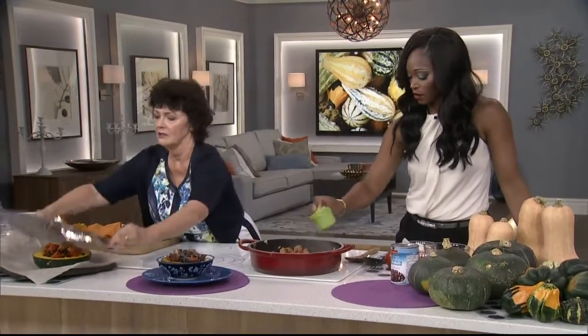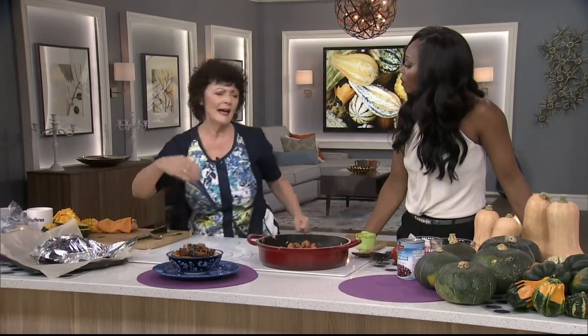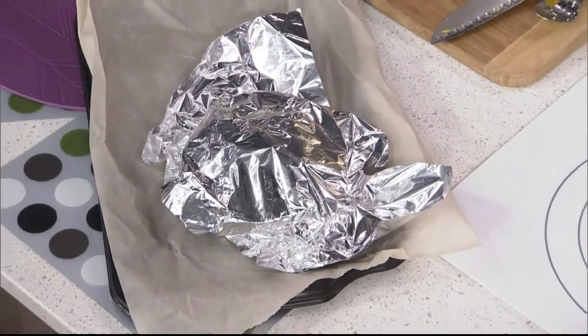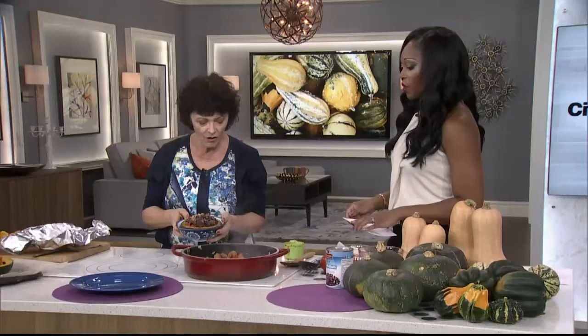Then you cover it in tin foil and bake it in the oven for anywhere between an hour and an hour thirty minutes, depending on how big the buttercup was. At the last five minutes, you take the foil off and sprinkle cheese - Monterey Jack - and then you finish it up. And then you go, dinner's ready, and you eat the whole thing. That's so good, that was amazing.